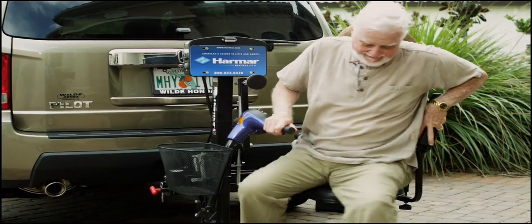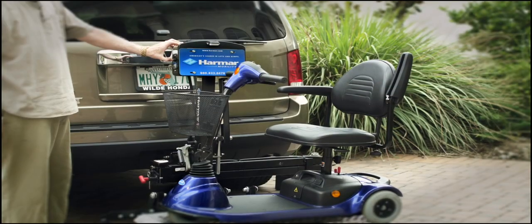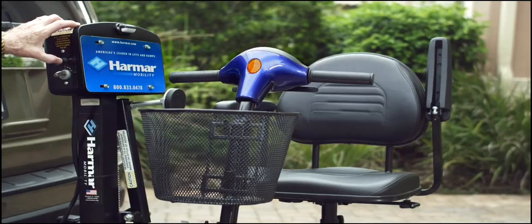Harmar lifts are simpler, stronger, lighter, and easier to use. The Harmar AL100 is a perfect example.